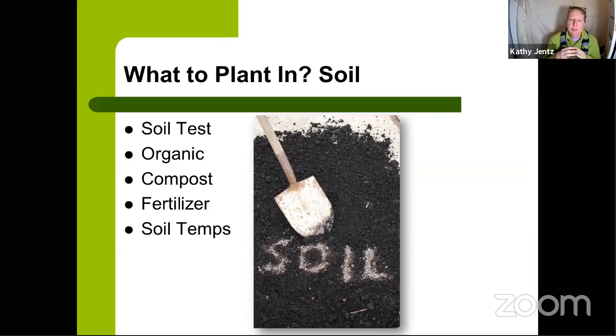Soil temperature is important. You can use a soil thermometer or look up your zip code's soil temperature online through weather service or farmers' websites. The magic number is around 55°F — when the soil consistently reaches 55 degrees, you can start planting. If you plant seeds in cold soil, they'll just sit there and won't germinate until the soil warms up enough.